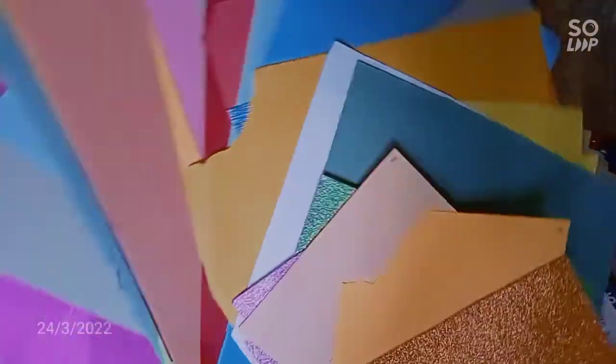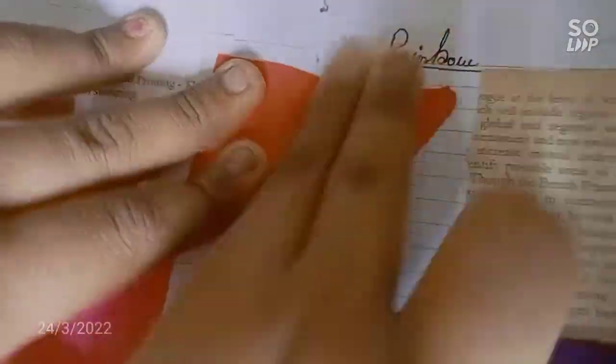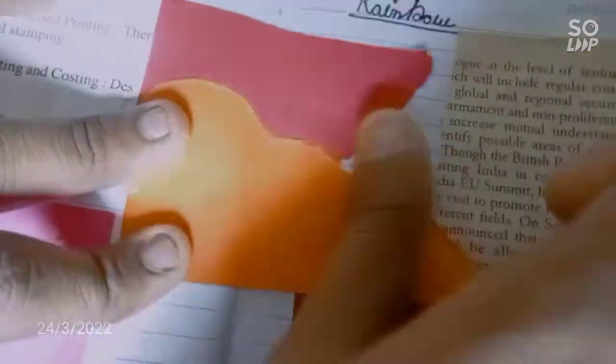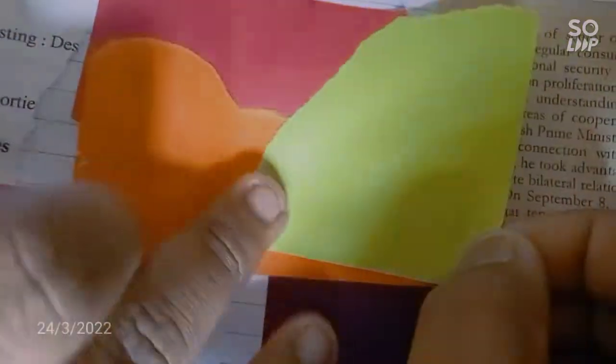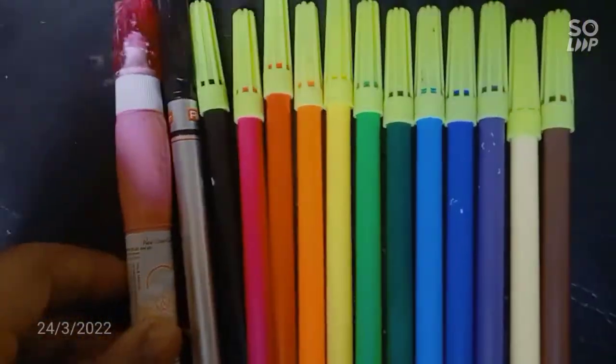We can use them as in the journal. Here is the pink funnel — stick it. We have selected some of the papers. We have these rainbow sketchbook pens and etc. Let's use them.